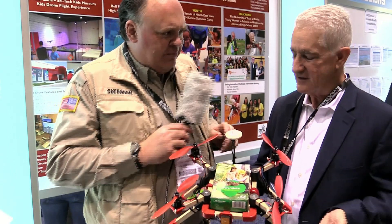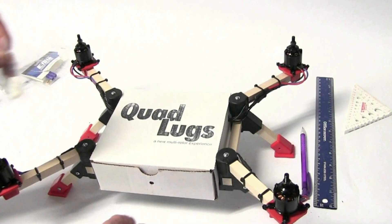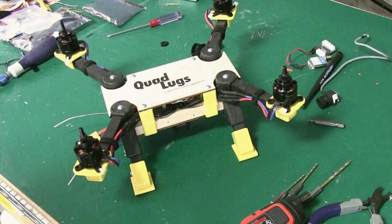So where do you get these kits from? I work with a guy named Danny who owns a company called Quad Lugs. Danny and I work together and came up with a design for this — he has the initial products and we tailor it to what we need.